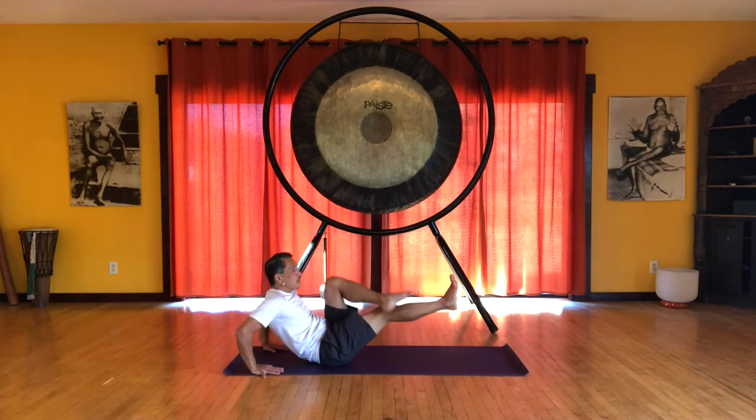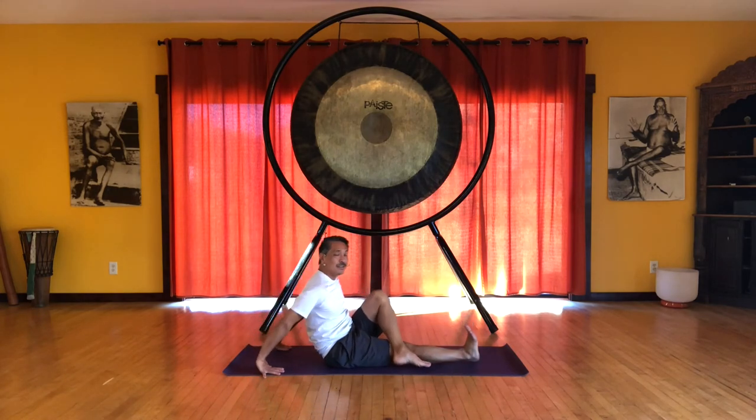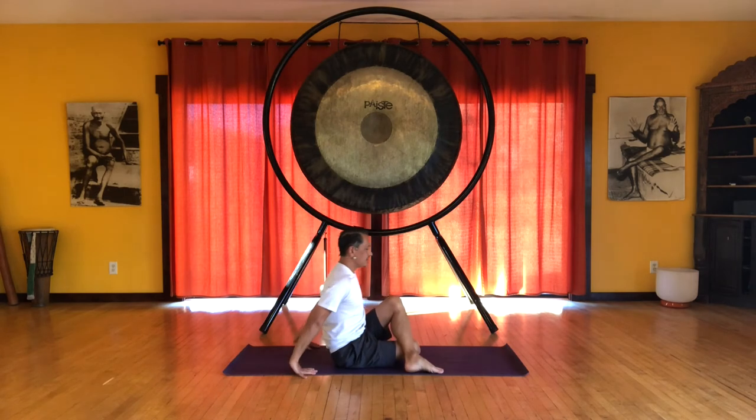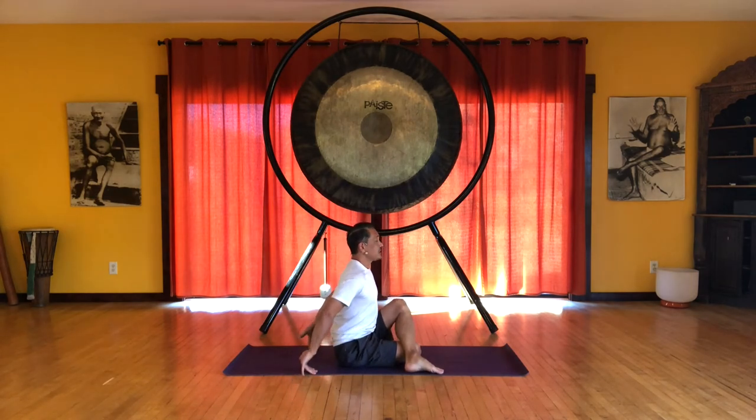And then cross the left leg over the right. You can keep that bottom leg extended or bend the knee for Ardha Matsyandrasana. So we sit up nice and tall and first hug the knee into the chest. Sit right on top of the sits bones. Inhale.